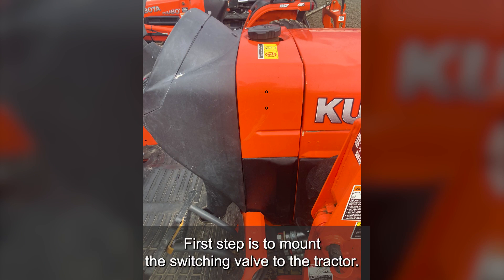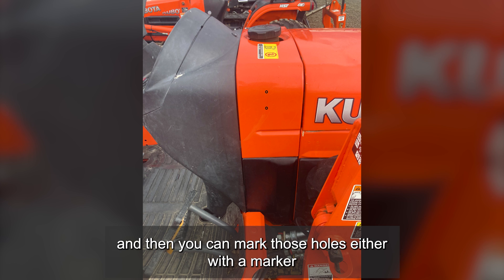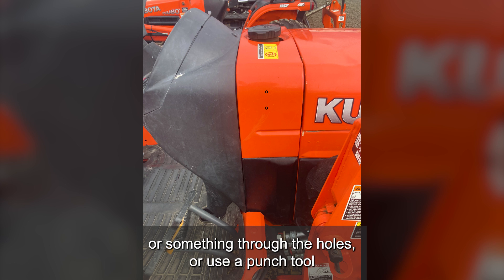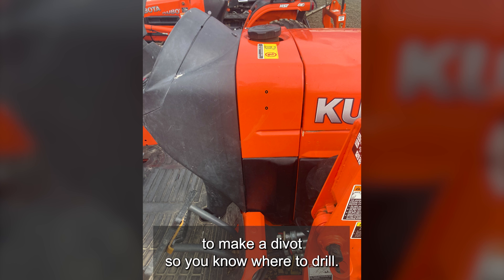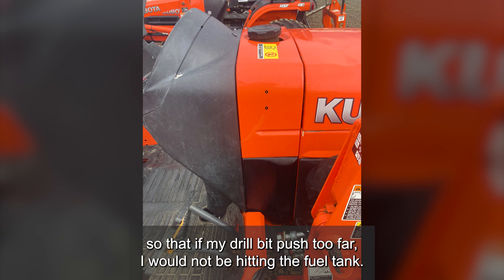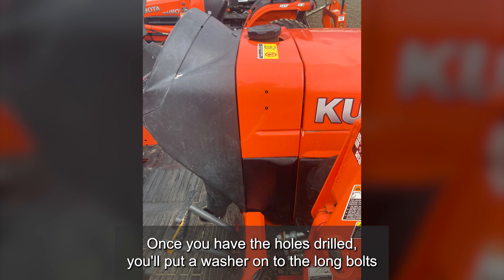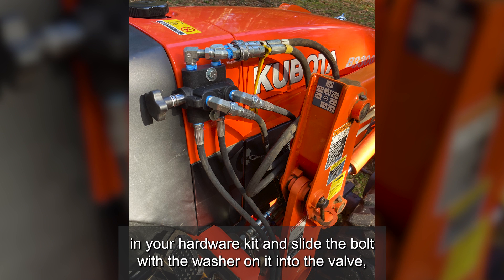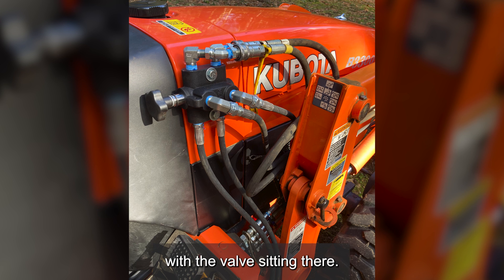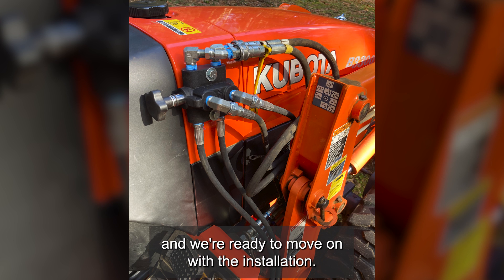Video messed up so you're getting a voiceover for this part. First step is to mount the switching valve to the tractor. Hold it up to the side of the tractor with the long hoses coming off the bottom, then mark those holes with a marker or use a punch tool to make a divot so you know where to drill. Be careful when drilling here — there is a fuel tank behind this panel, so I slipped a piece of metal in there so that if my drill bit pushed too far I would not be hitting the fuel tank. Use extreme caution and just drill slowly. Once you have the holes drilled, put a washer onto the long bolts in your hardware kit, slide the bolt with the washer into the valve, then put the lock washer and nut on the back side of the panel. Tighten those up with a half-inch wrench and we're ready to move on.